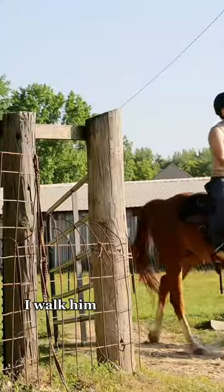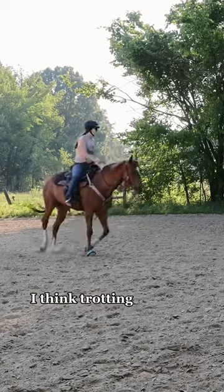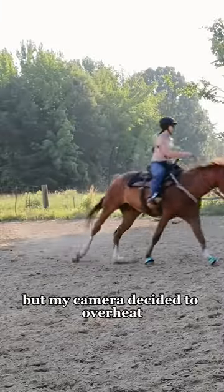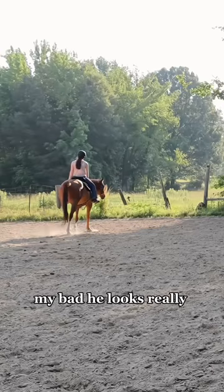We are riding in the outdoor arena. When I'm in there, I walk him for a long time because he is old, so I want to make sure he's warm before I trot. We trot quite a bit — I think trotting builds a good amount of muscle — and then we lope. I did do this both ways, but my camera decided to overheat, so this is all you've got. My bad. He looks really pretty.